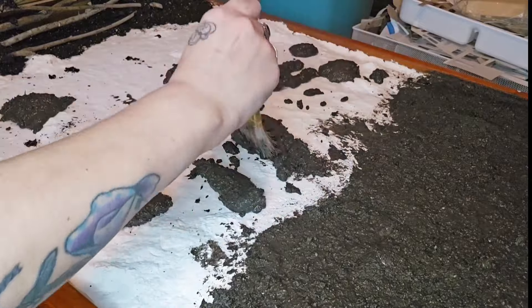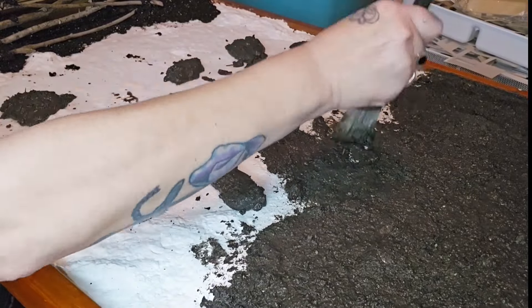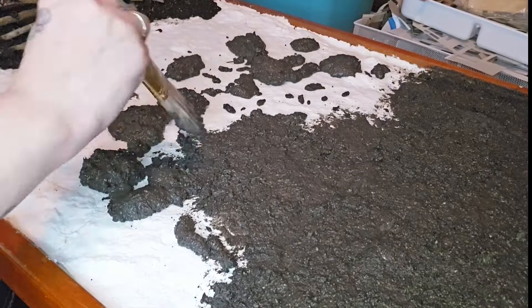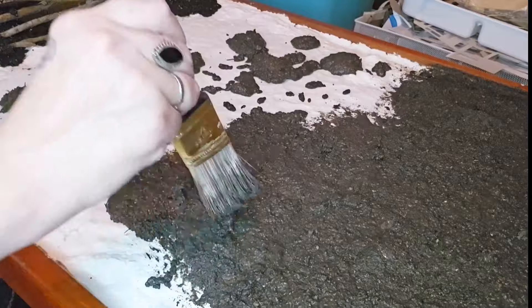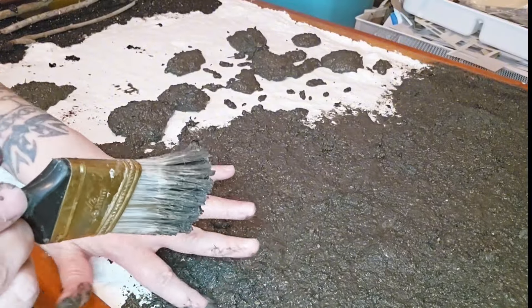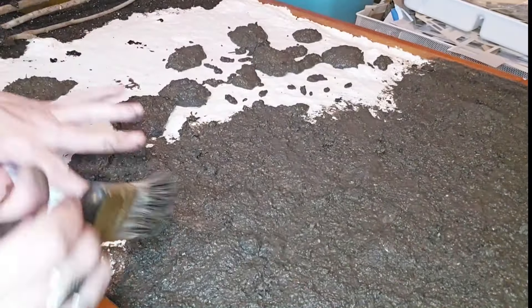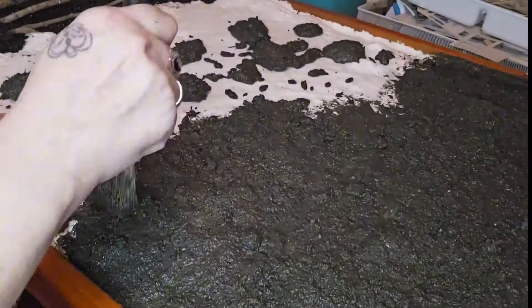If it starts to dry up on you and gets a little thicker, just dip your paintbrush in some warm water, or make a little dish of hot water and glue solution and dip your brush in that, or apply that to some of the mud to spread it around and thin it out. If that starts to happen when you're trying this technique, just remember to do that — it helps keep the stuff moving along as you're applying it.